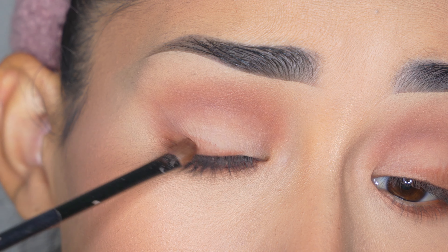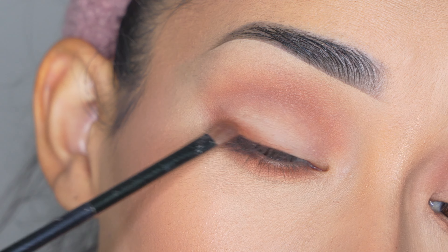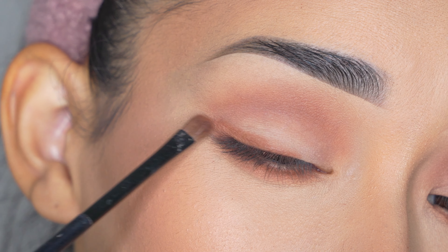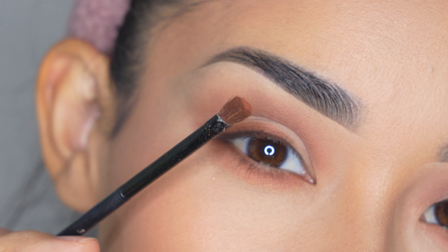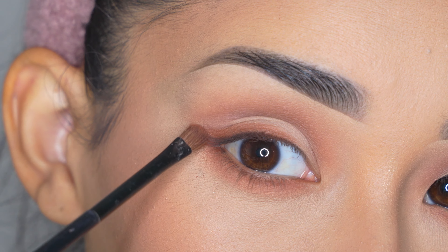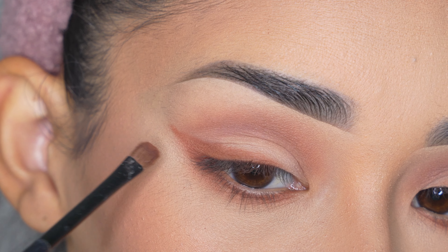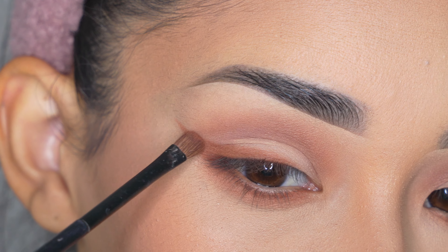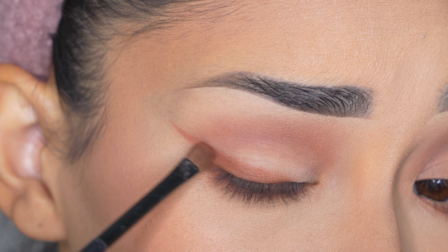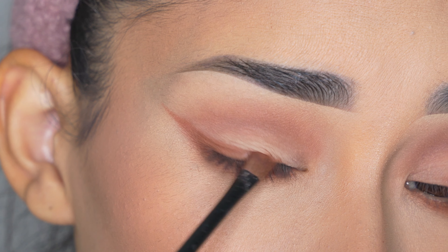Then I'm going to apply that same eyeshadow on my eyelid almost like an eyeliner — as close to the lashes as I can, avoiding the inner corner, just a little on the center but very thin, and thicker towards the outer part. It's important to use a small brush for this. To extend it and create the tail of the eyeliner, I grab a little more eyeshadow and apply it on the outer part of the lower lash line, then slowly extend it with less product on the brush — the length depends on how dramatic you want it.